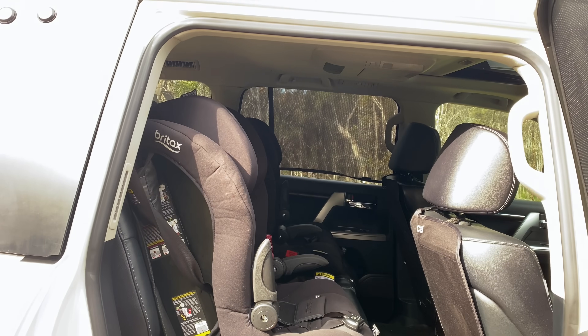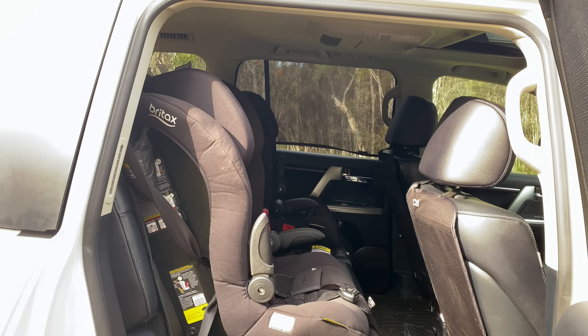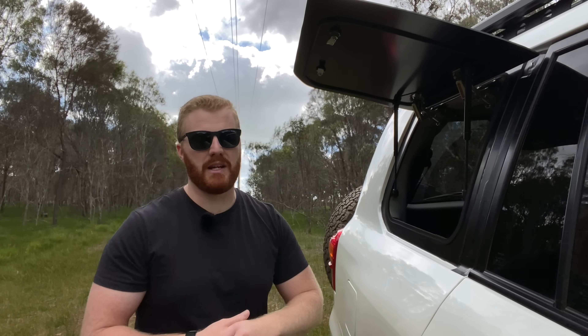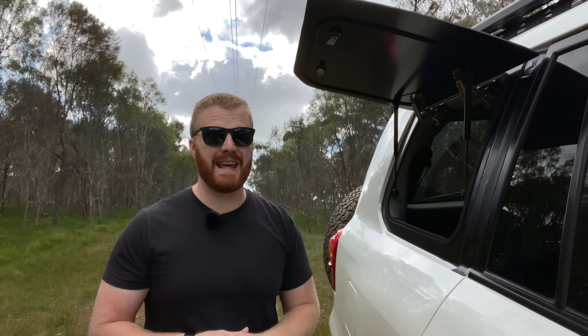In the centre row seats I also have two child seats, making it inconvenient and a little bit harder to roll those seats forward and access the cargo area from the rear doors. Having this here means I can just reach in at any time, grab any gear that I put near this window, and it makes it super convenient and easy to access my gear anywhere, anytime.